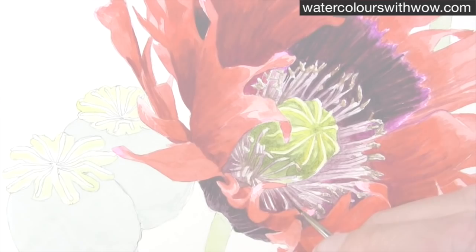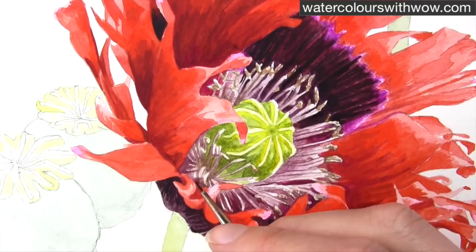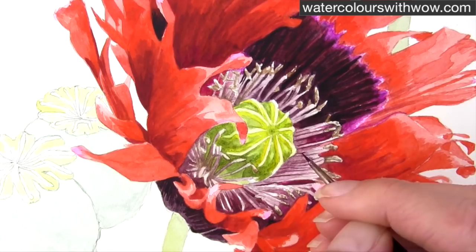Once those highlights are dark enough we can see that we need to take the darkest parts of the stamen area darker — so that's the background colour. Going back to my dark thick mix and just picking out the darkest parts, making lots of visual comparisons with my photo here and trying to get the contrast levels right.